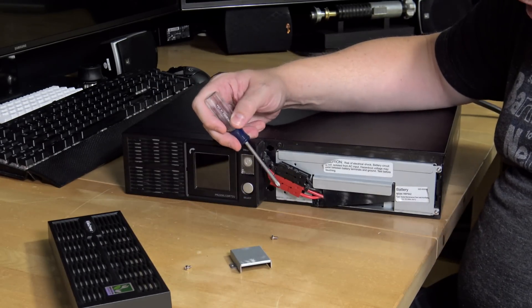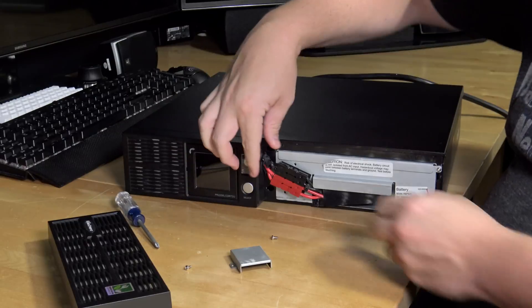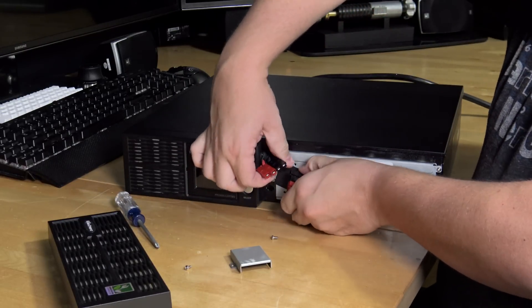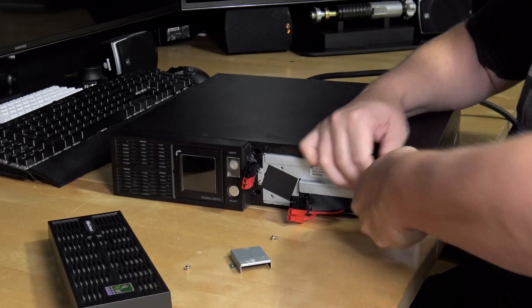You can see here we have the negative and positive terminals connecting the battery pack to the actual UPS, so we're going to start by disconnecting those. There we go - the battery tray is disconnected. Now we're going to pull out the four screws on the tray.